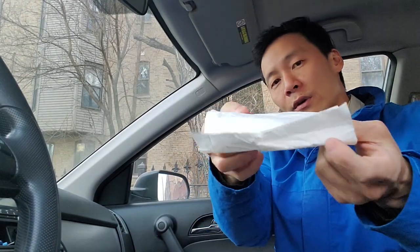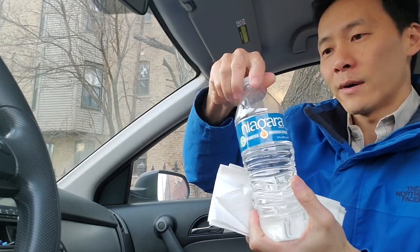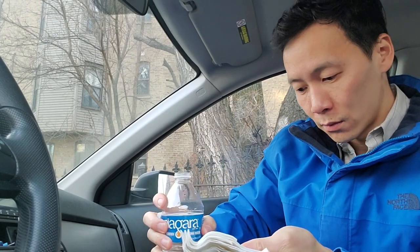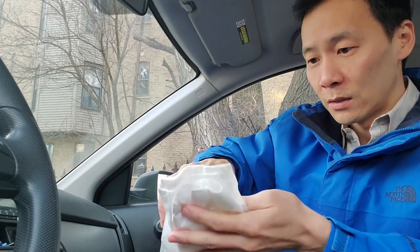Here is the first step. You're going to get a paper towel or two, layer it up nice and good. Put some water on it, like so. And now we're going to put some alcohol on here as well — just a little bit, so it helps dry and disinfect and all that good stuff.